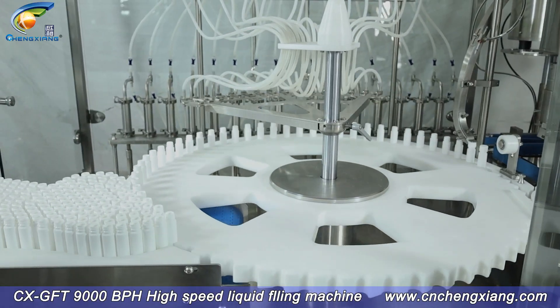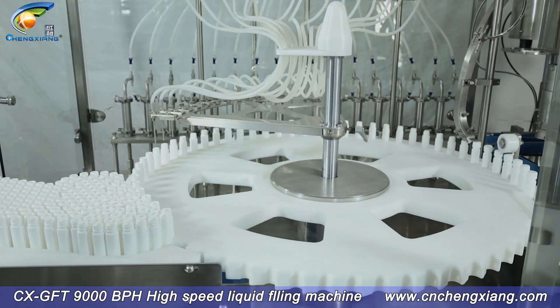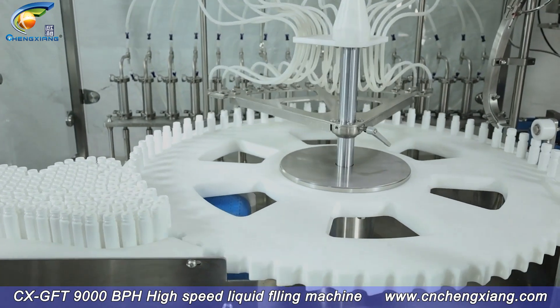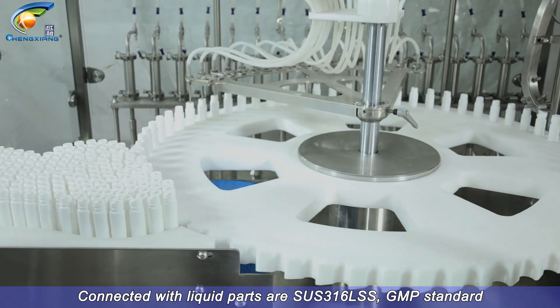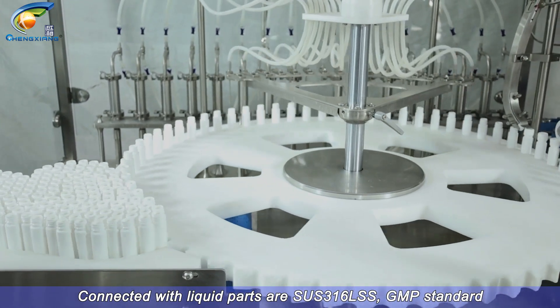CX GFT 9000 BPH High Speed Liquid Filling Machine. Parts in contact with liquid are SUS316L stainless steel, GMP standard.